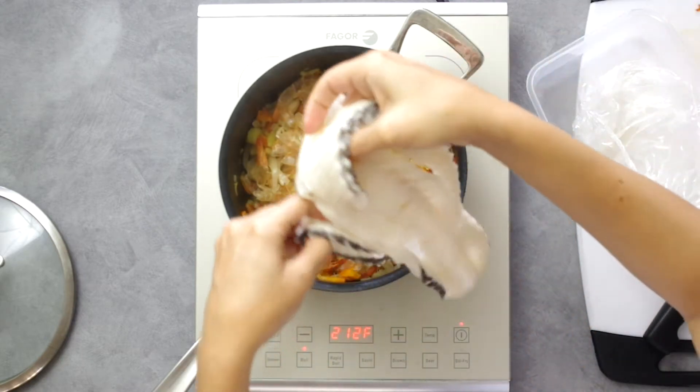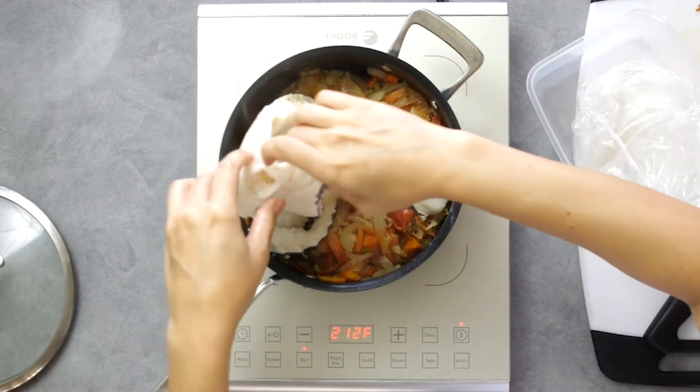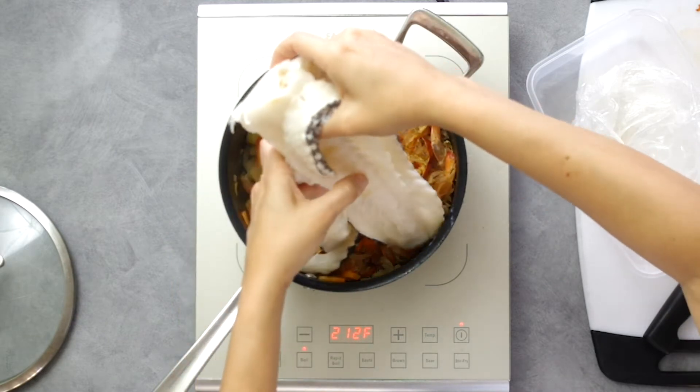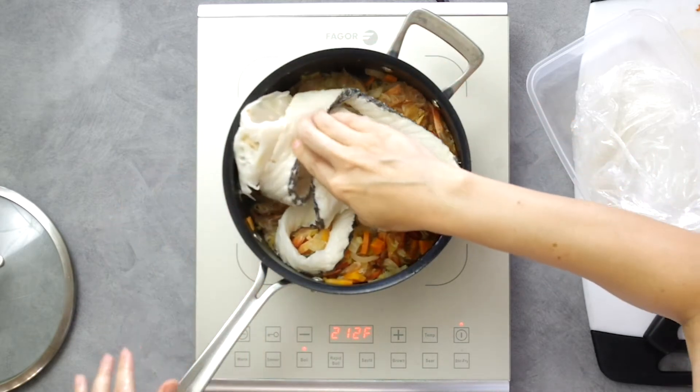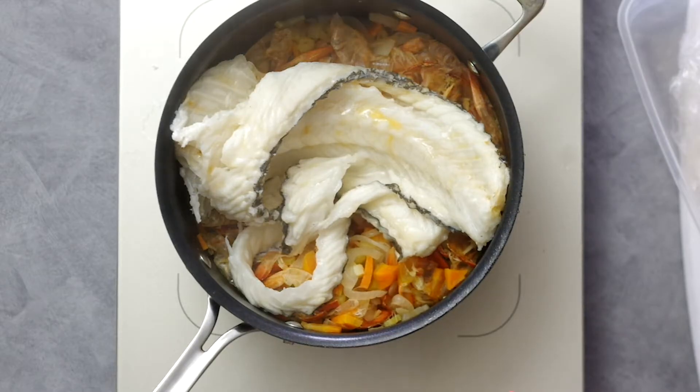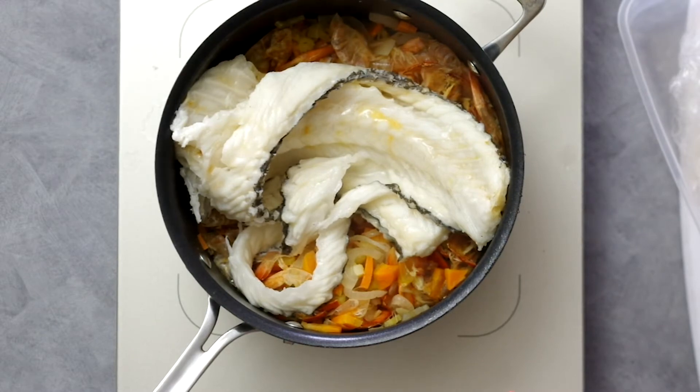We'll sweat the shells and bones and aromatics to get the gelatin to seep out of the bones before adding in the water. Cover the pot and let it stand for eight to ten minutes, all over medium heat. You can see that little bit of orange on the fish — that's the fat coming out, so the sweating is working.